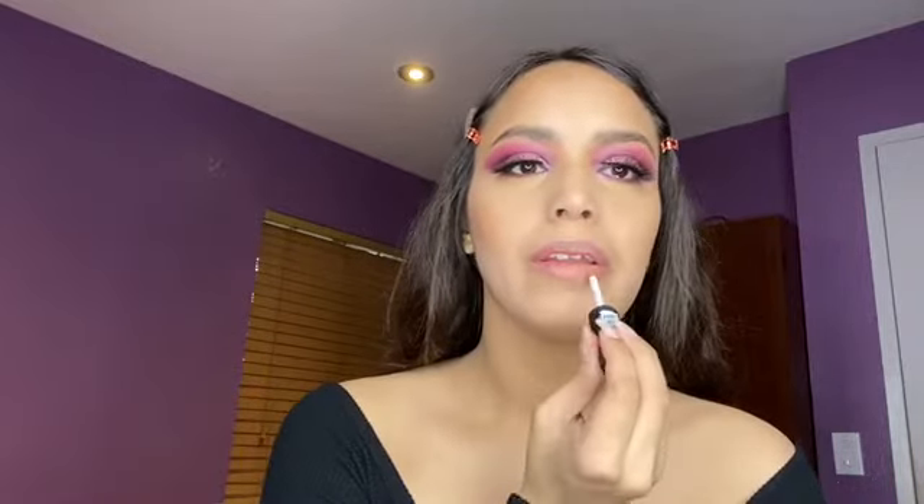For lipstick, I'm using the NYX Soft Matte Lip Cream in the shade called London.